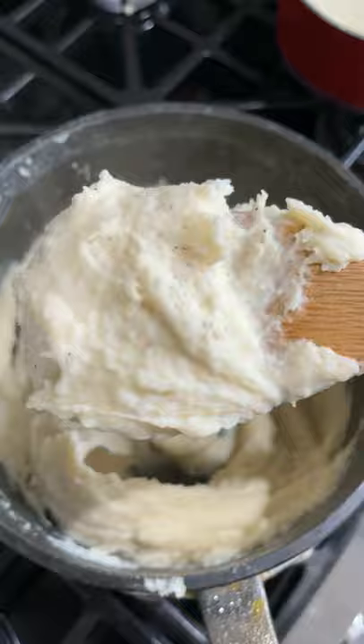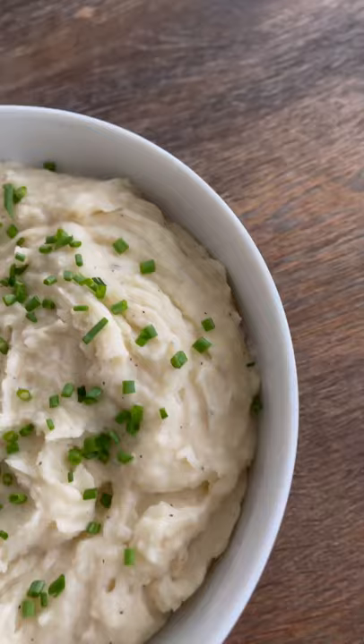Plate them up topped with some chives and these are ready to go — easy and quick to make and so, so good. Give them a try for Thanksgiving and let me know what you think.